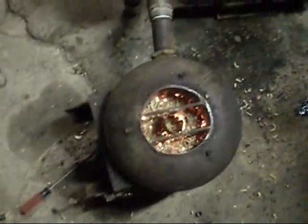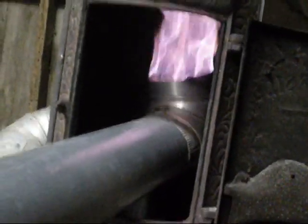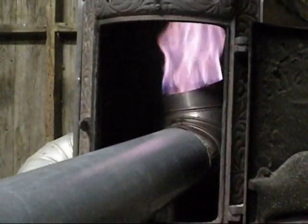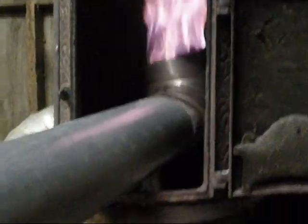As you can see, we have the gas fire running right now, and getting a lot of tar and condensation out of here. You can see in there, we've got a pretty blue flame. It's not totally blue, but getting very close.